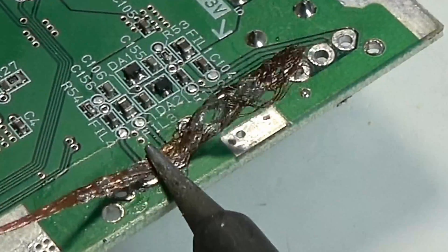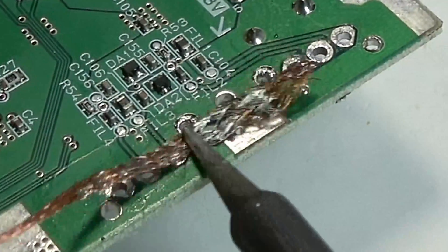With solder wick you really have to get your technique down. It takes a little while to get used to having the wick down, keeping the soldering iron on the wick, and moving the wick back and forth using the iron. It's mainly used for cleaning up the circuit completely — removing any leftover solder and keeping it nice, flat, and flush.